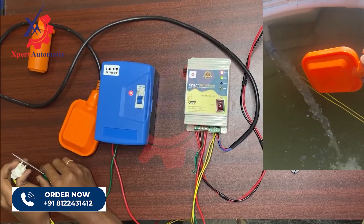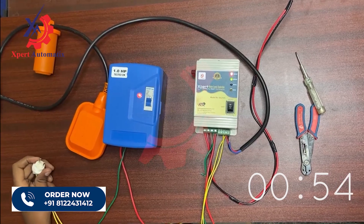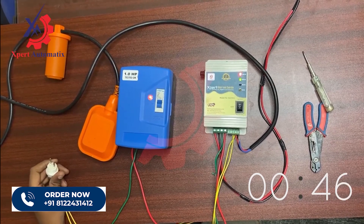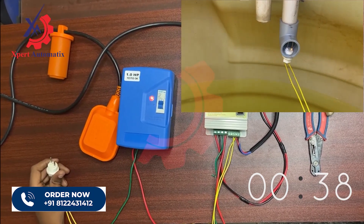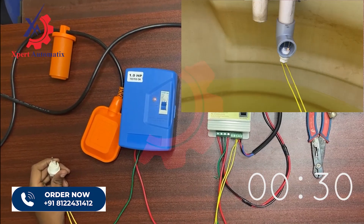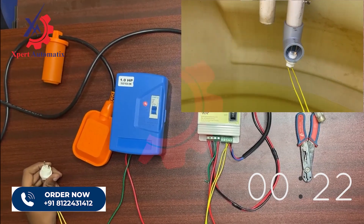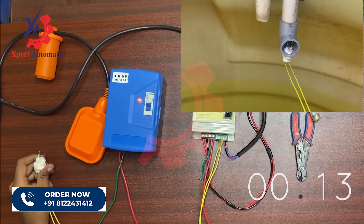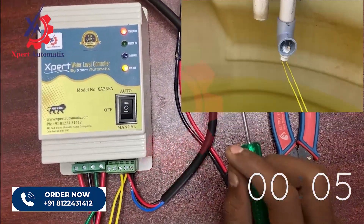Since I have given connectivity, let us now check by removing the connectivity. Once the connectivity is removed — meaning water is no longer flowing through the inlet pipe — the dry run timer will start running. Once the dry run timer reaches 50 seconds the motor will be automatically turned off. Now you can see the dry run LED glowing and the motor is turned off due to dry run.